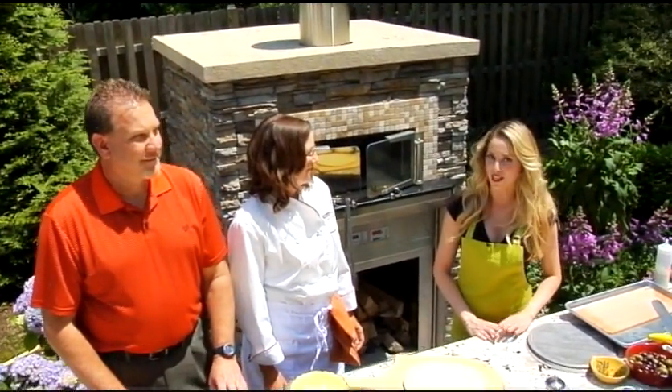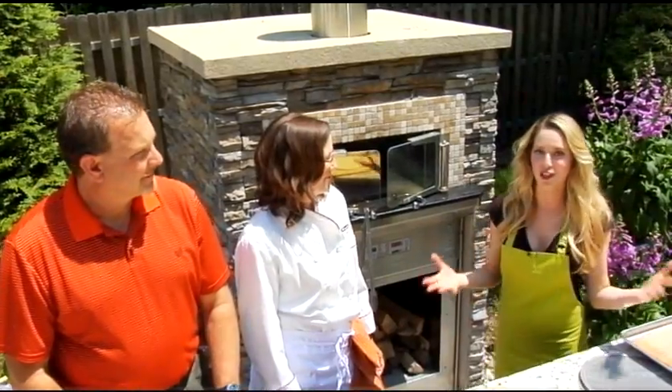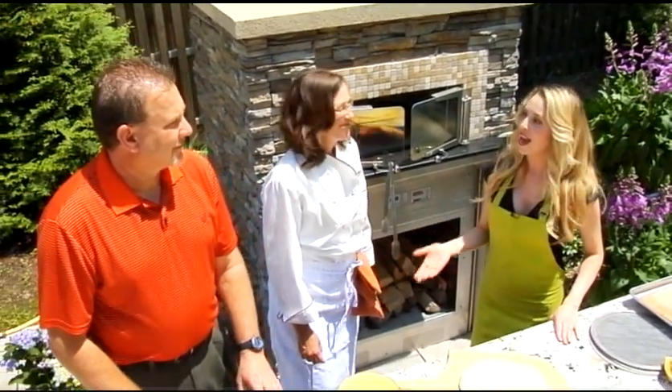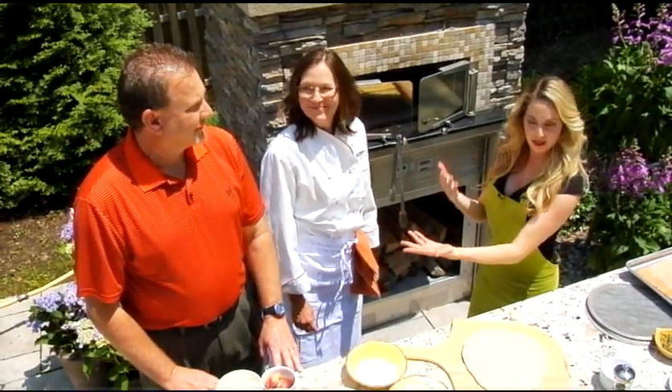Welcome to The Chef's Kitchen. I'm your host, Maria Valetta, and we are at Eastern Marketing's beautiful outdoor showroom. I'm with corporate chef for Woodstone Home, Ann Rudorf, and vice president of sales, her handsome assistant, Phil Eaton. Welcome to the show.